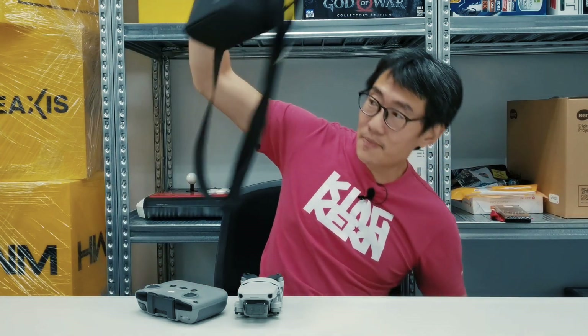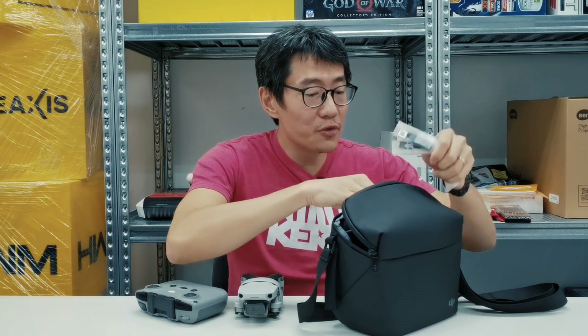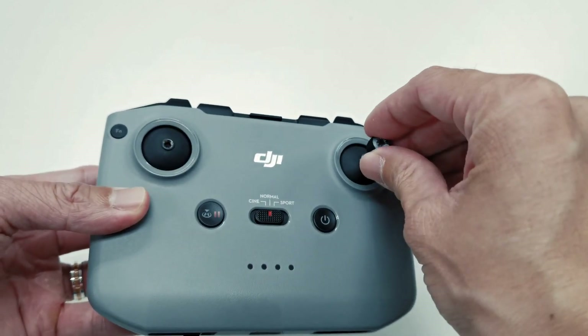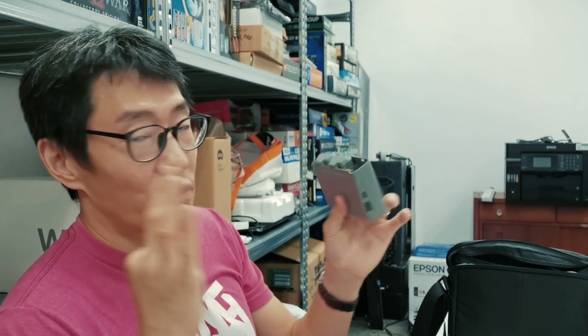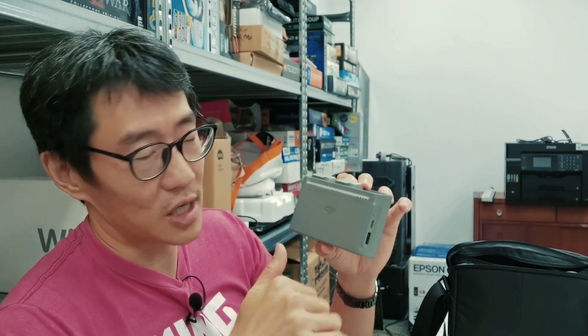So let me show you what you get. You get this nice case that fits everything properly. You get three extra sets of propellers, so four sets total. You get one extra set of joystick nubs for the controller — the controller has removable joysticks you can screw in when you want to use it and screw back out to pack flat. You also get two extra batteries — three batteries total — plus this battery charging hub. The hub has LED indicators for each battery and charges them one at a time sequentially.